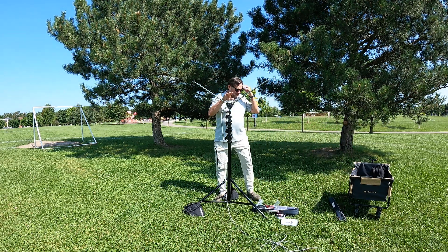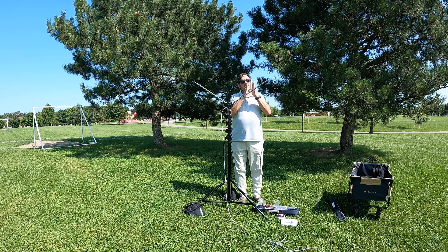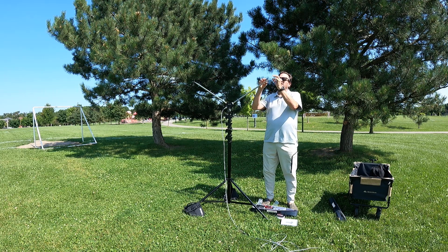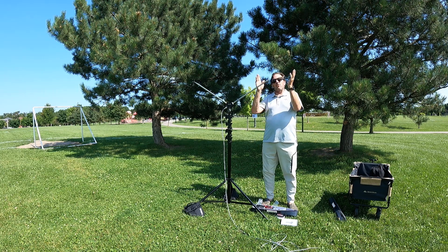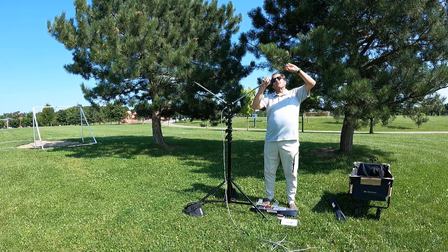The beauty of these antennas is quick deployment — we don't want to be out here with measuring tapes. What we do is engrave the band markings directly on the element itself. So if I want to go to 14 MHz, I pull it out until I reach the 14 megahertz mark.